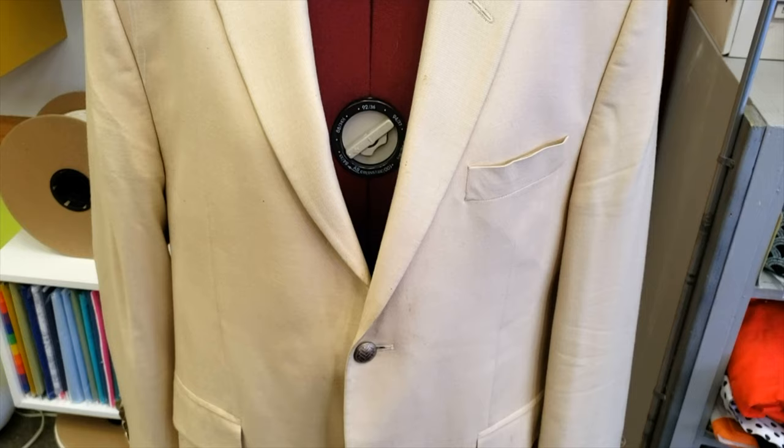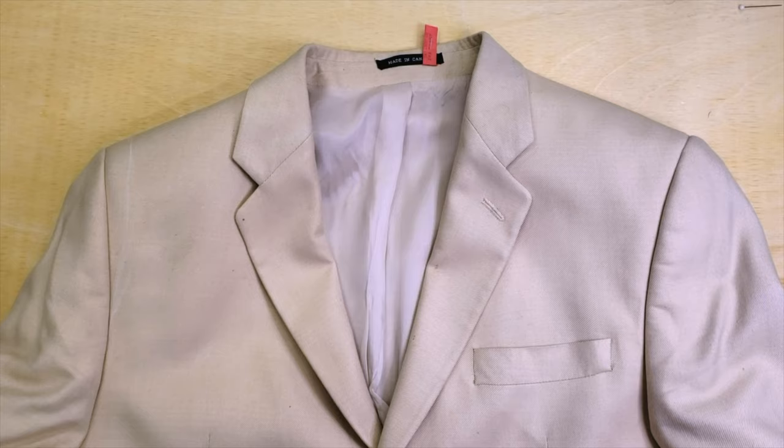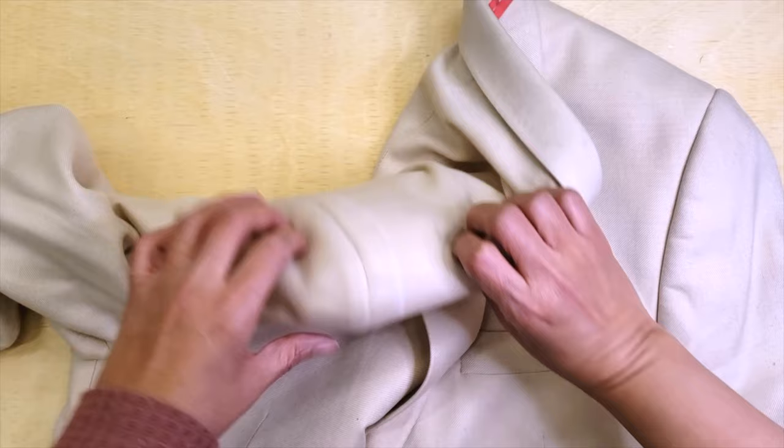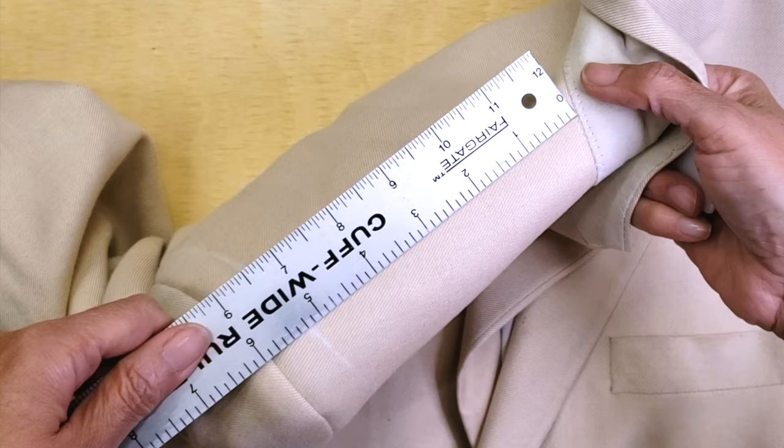This is the jacket that I need to raise the shoulders — you can see the marking here, more or less with the measurement. This is a job that is not the easiest one, but if we are careful we can do it. This is the mark that I made when the customer put it on. What I do is try it on the customer, make sure that everything is straight and symmetrical, and then I mark it.